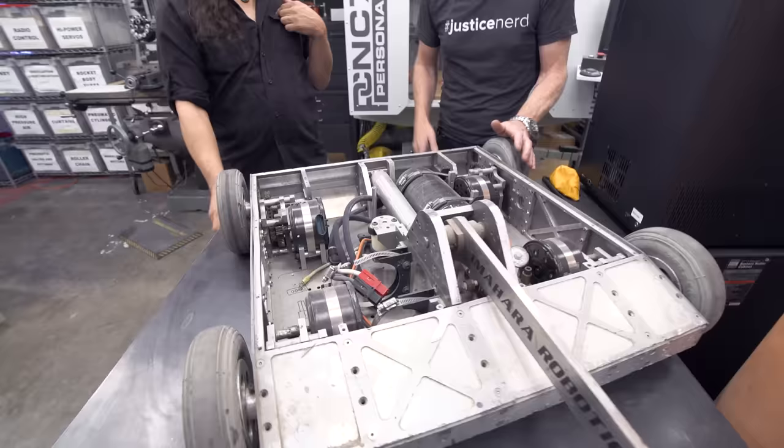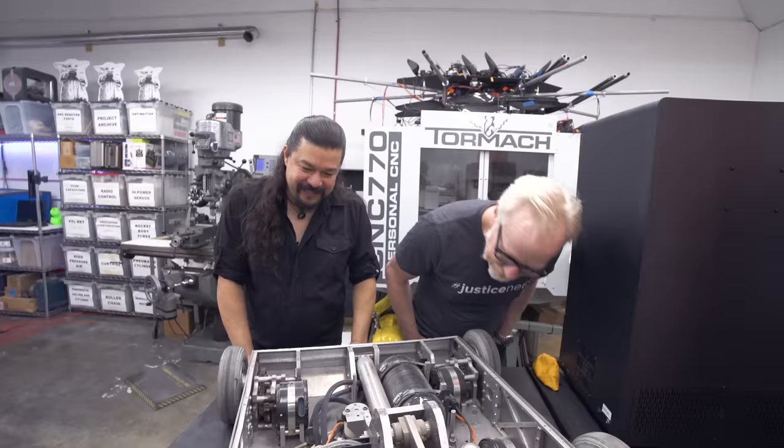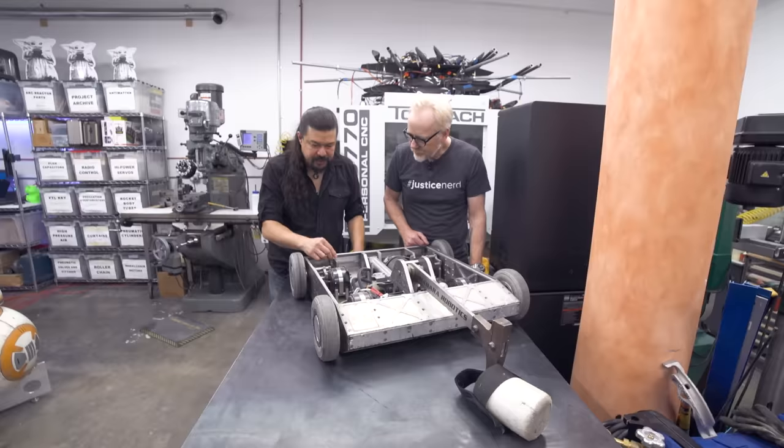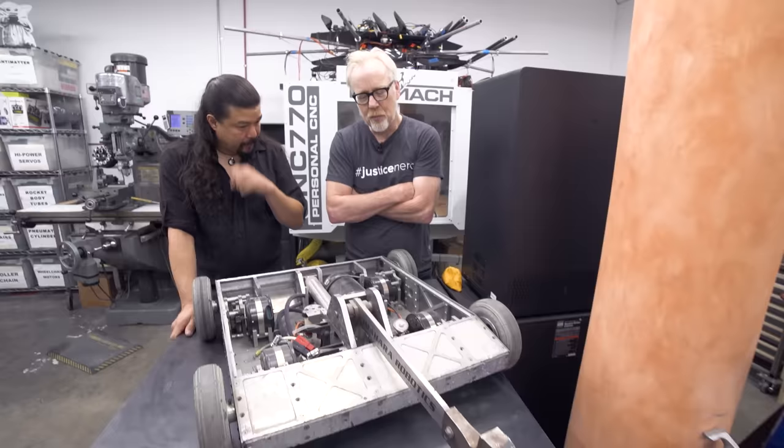I'd rather be done than perfect. I'd be like, 'enough' — it's always just enough to be good on camera and get the job done. But Grant always wanted it to be machine-flawless. Every single one of his screw spacings is measured and perfect. I would see him machining these parts at lunch hours, and it'd be like, 'oh man, you have eight of those to make.'